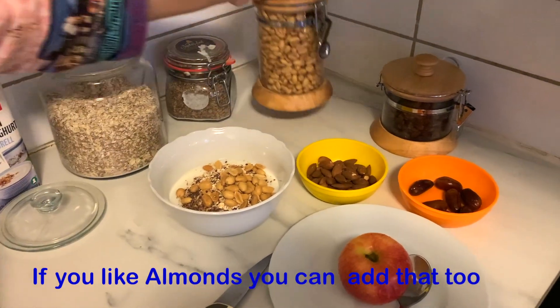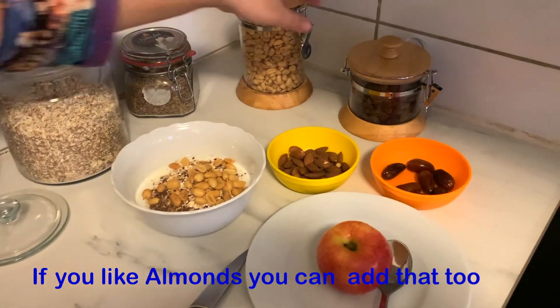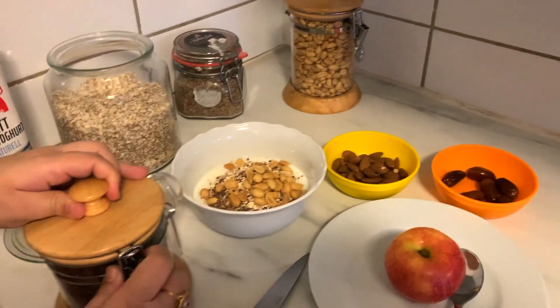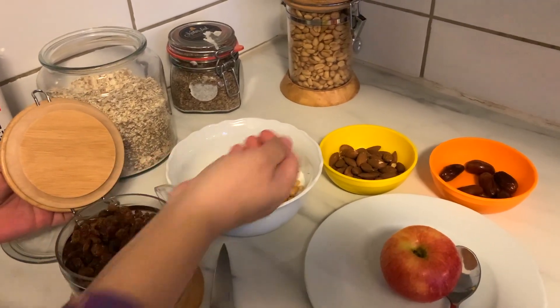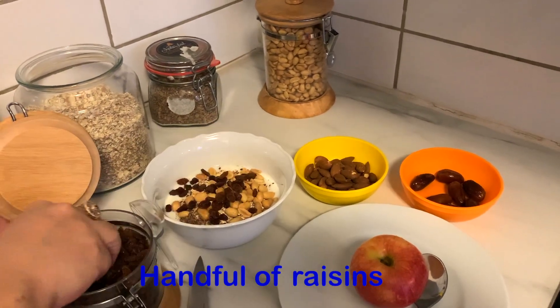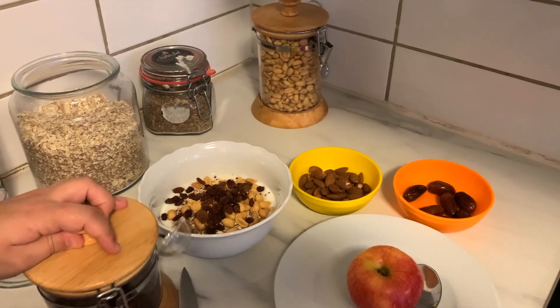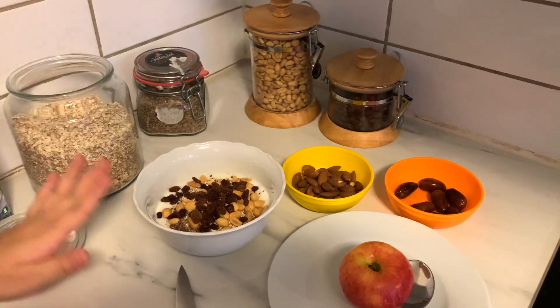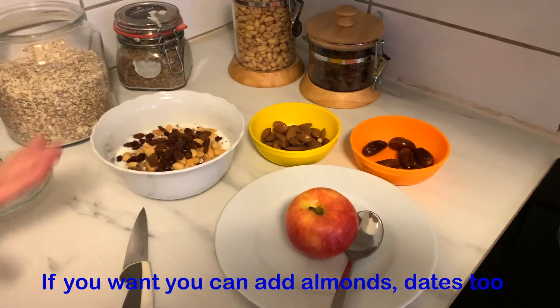This is also about 10 and a half teaspoons of them. If you like this you can add seeds. Then I add raisins — I will add raisins, about one bit more, so I add it in.